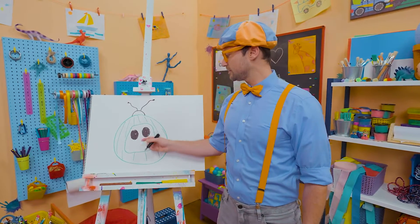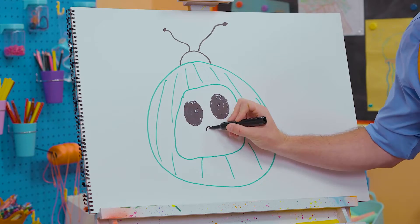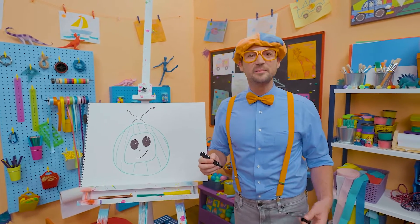Okay, what are we missing right here? Yeah, the nose. Boop! And then a big smile. Yeah! That definitely looks like the Cocomelon Watermelon.